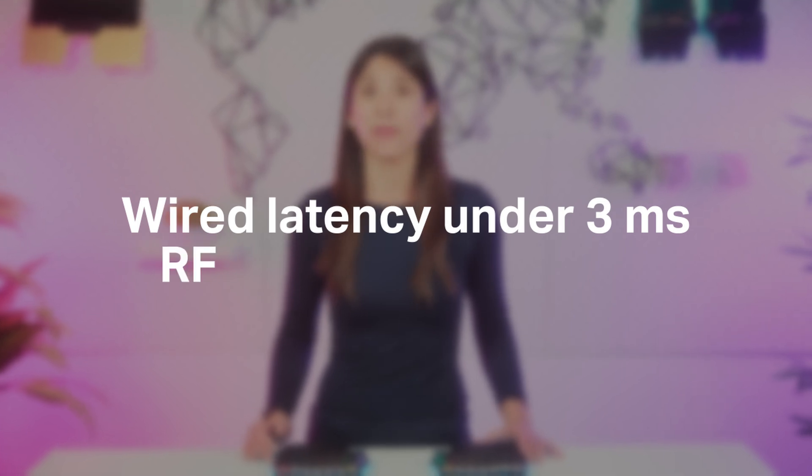Of course, we don't want to stop there. Our devs believe we can get wired latency under 3 milliseconds and RF under 6 milliseconds. And if you think this is great news, we've left the best for last.